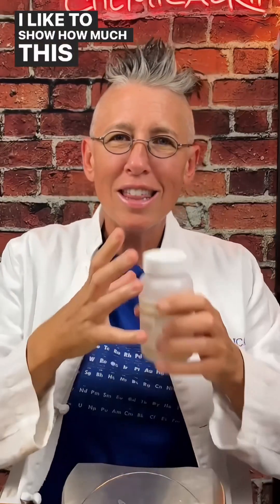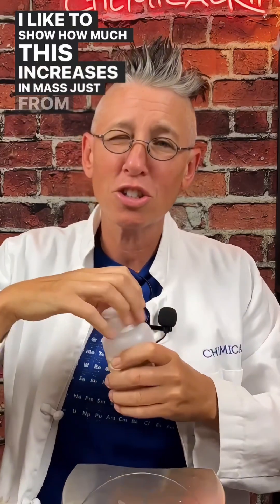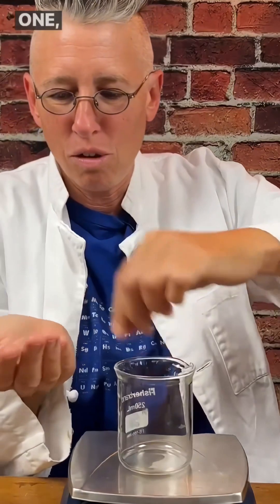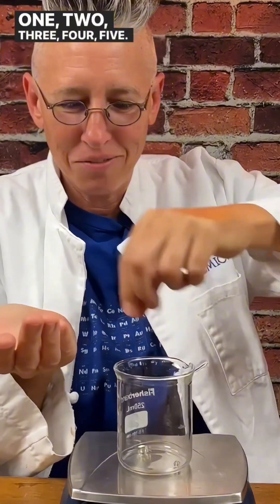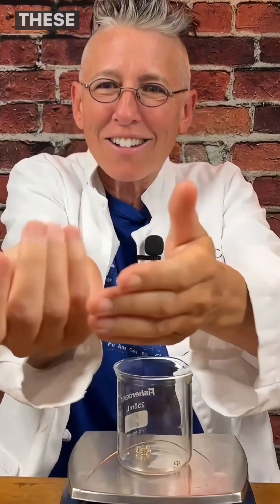I like to show how much this increases in mass from the experiment I do with it. Let's count these together: one, two, three, four, five. Look how tiny these things are! These are so tiny — do you see that? Can you see that in my hand? 0.6 grams.